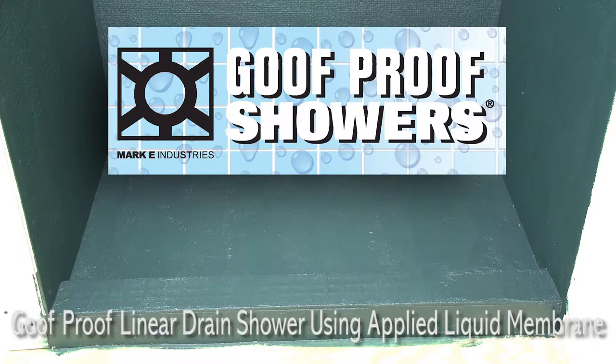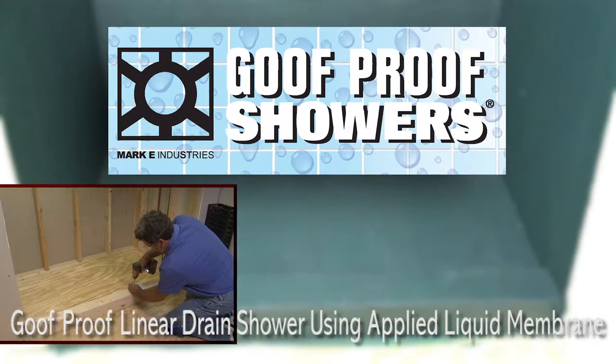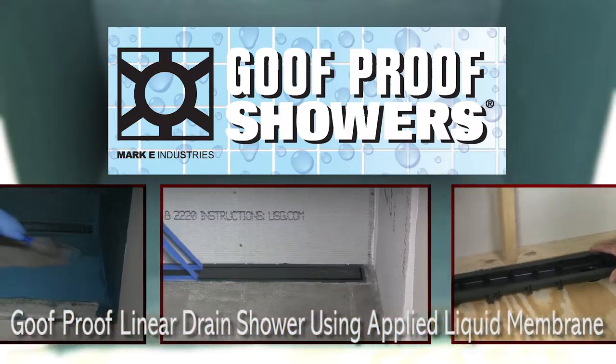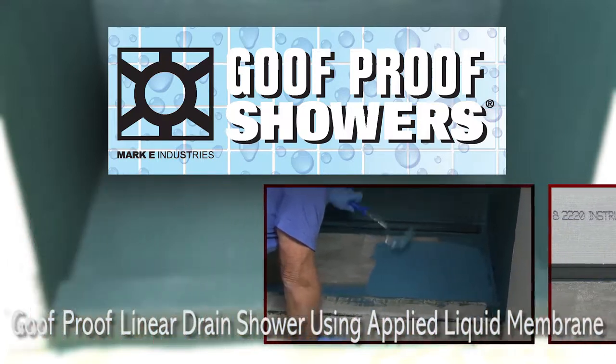This video demonstrates how to construct a four foot by three foot goof proof linear drain shower using an applied liquid membrane as waterproofing.